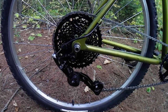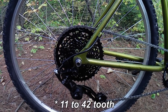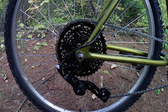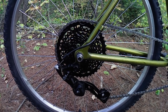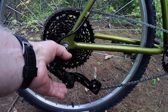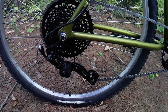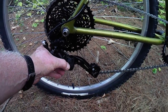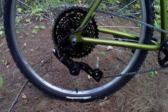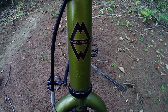Way out back, I installed a MicroShift Advent clutch derailleur and a MicroShift 14-to-42-tooth 9-speed cassette. I had bought the MicroShift cassette, shifter, and derailleur a couple of years ago but never used them due to a change in plans back then. I forget exactly what I paid for them, but I'm thinking $150 sounds about right.